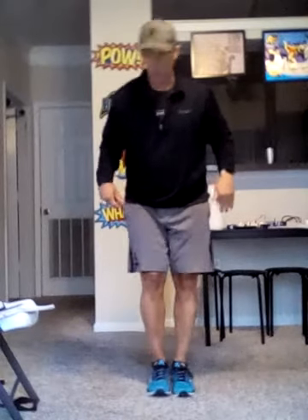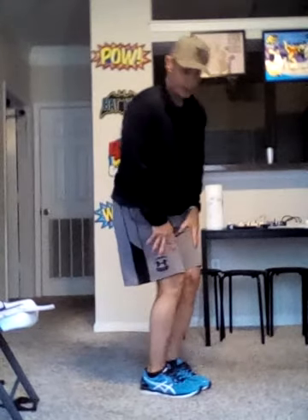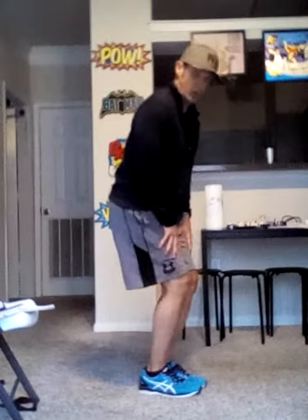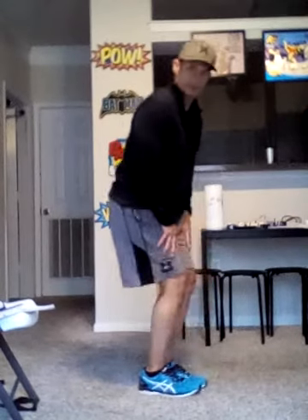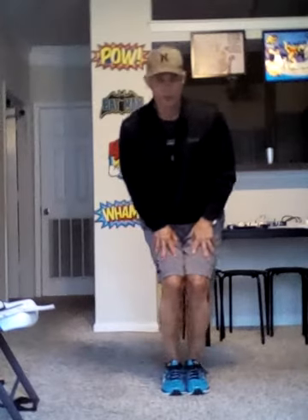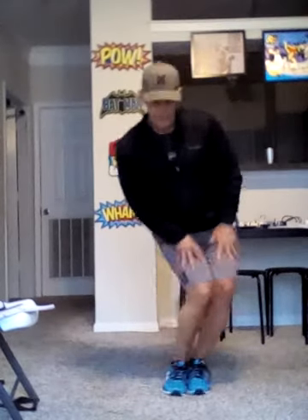The first exercise we're going to do is wiggles. We're going to start with our feet together, slightly bend down, and have our hands right here on our thighs. The first movement is going to be forward — one, two. Next movement to the right twice — one, two. Next movement to the left twice — one, two. Then we're going to circle to the right twice — one, two. To the left twice — one, two. Then figure eight once to the right and once to the left.